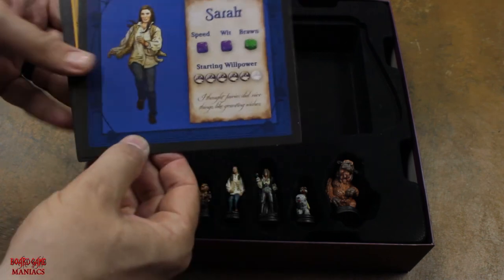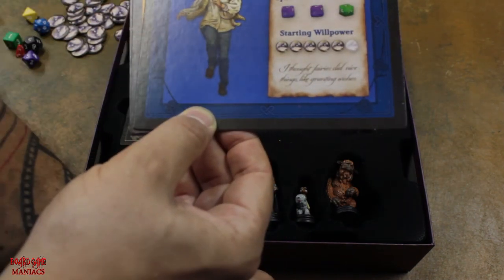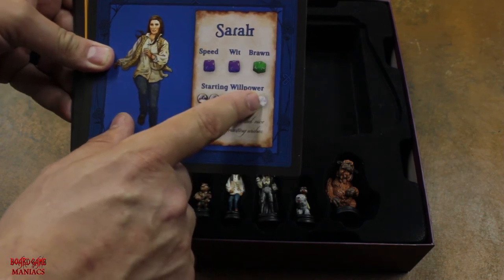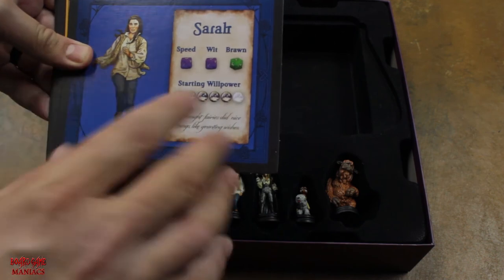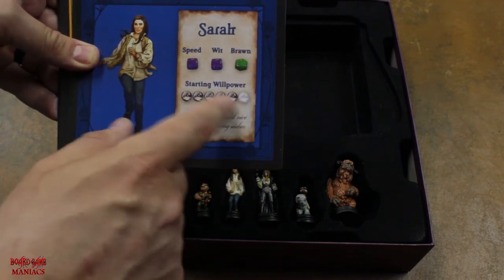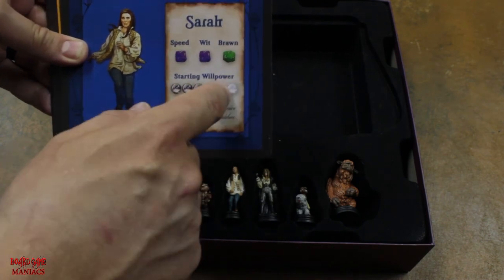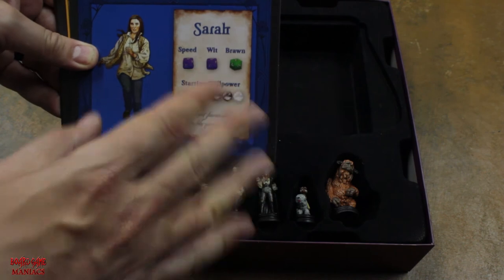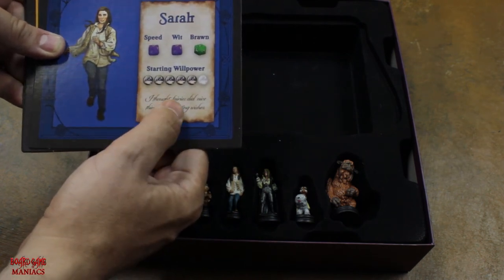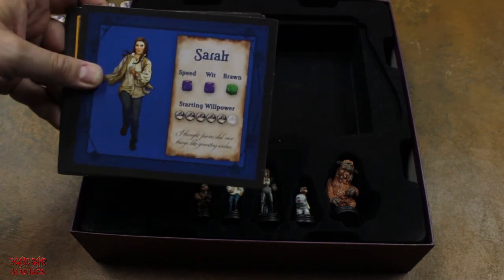The card also shows starting willpower. Sarah's card shows the Goblin King's eye crystal ball — she has a maximum of five willpower to start. Every character starts with a different amount, and you can gain or lose willpower during play. The maximum any character can have is six; if you gain more after six, you discard the excess. Once you lose your last willpower, you go back to the Oubliette to rest and rebuild. Each character also has a movie quote — Sarah's is, 'I thought fairies did nice things, like granting wishes.'